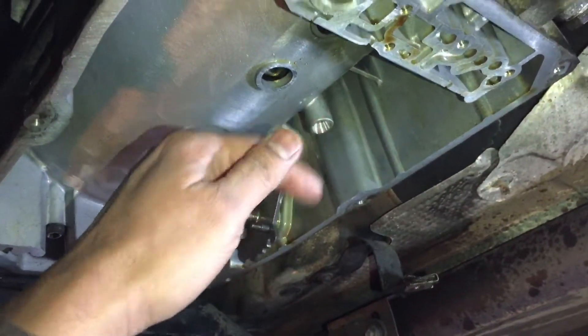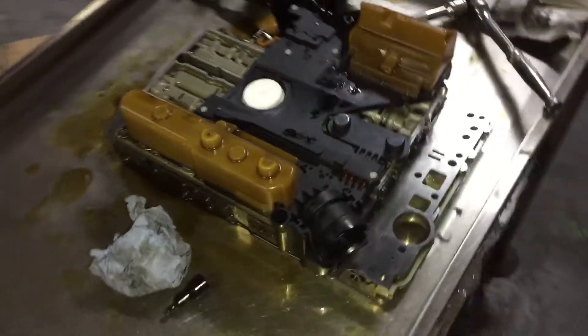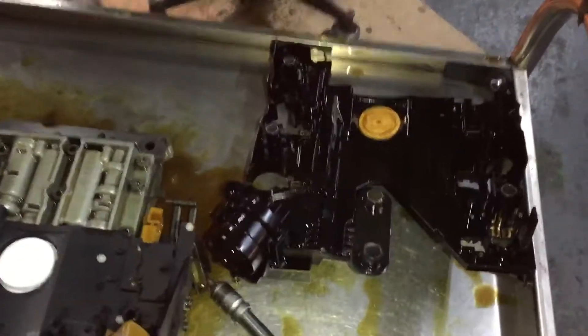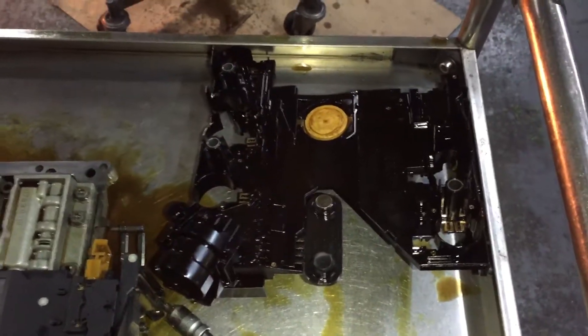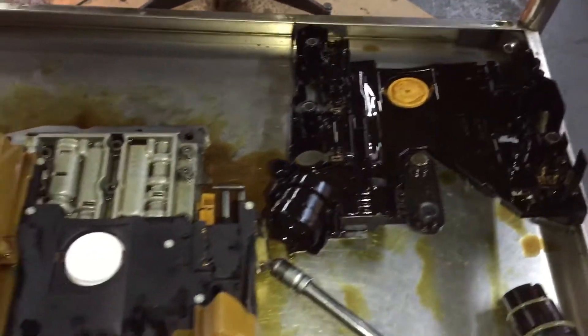Take the filter out and then fit it back with a new one, and reset all the fault codes — it should work. Sometimes you may need to do a reprogramming, but normally it should work fine.